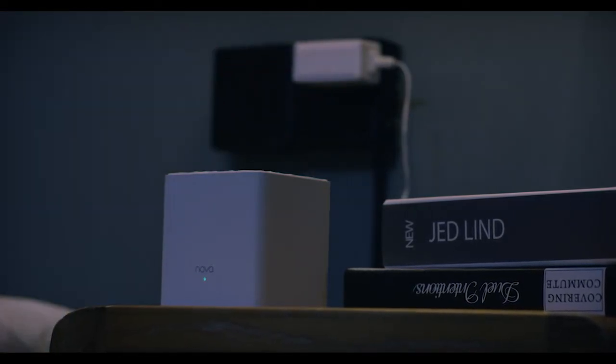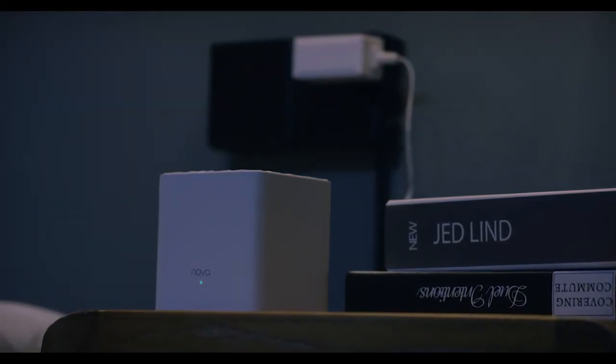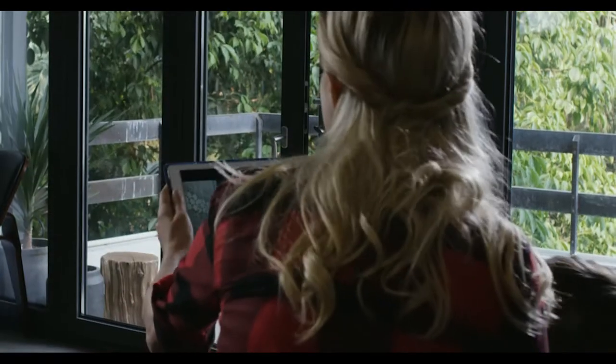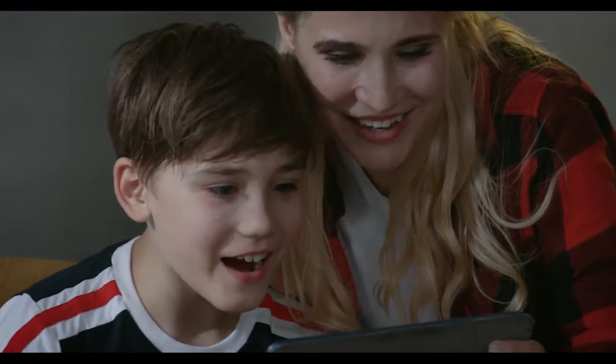Simple and easy to install. No more tangled wires. The MW3 reaches those annoying dead spots so you'll never miss those important moments.